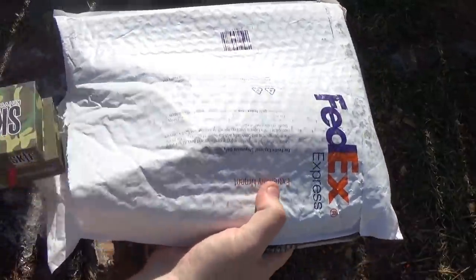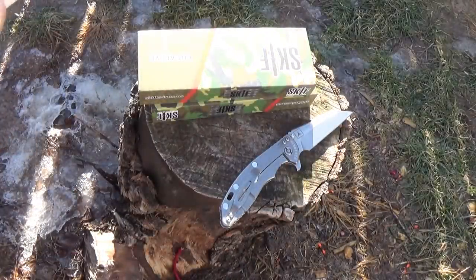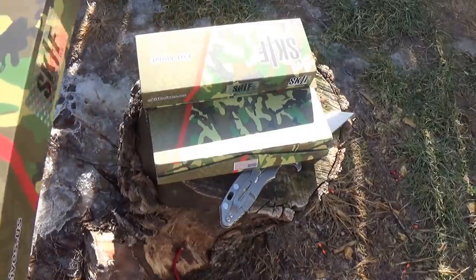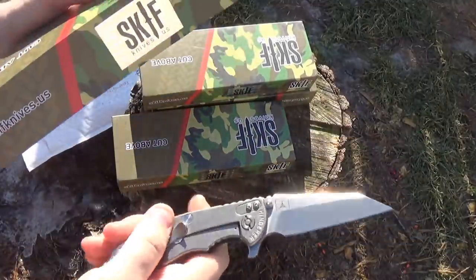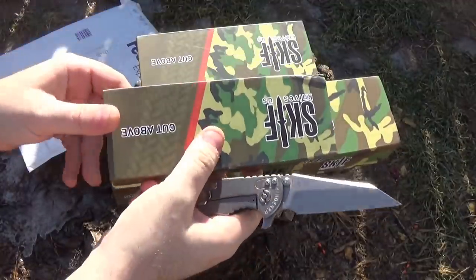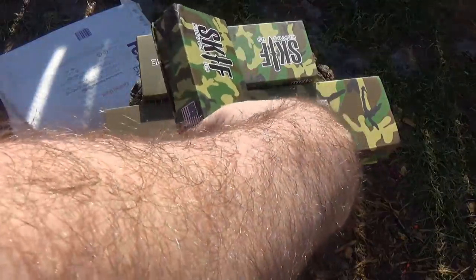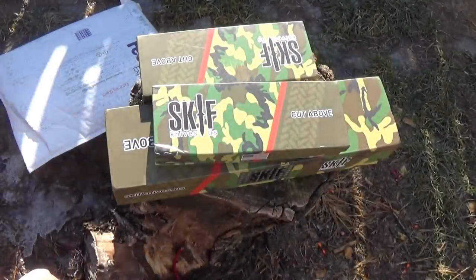On my Facebook page I had done a poll as to which knives you guys would like to see, and I went with those results. Unfortunately, one I really wanted to show you was the Lunkers TV signature knife, but for a few different reasons they were out of stock. I actually delayed my order waiting to see if that would come back in stock, but it wasn't, so I just went with these ones.